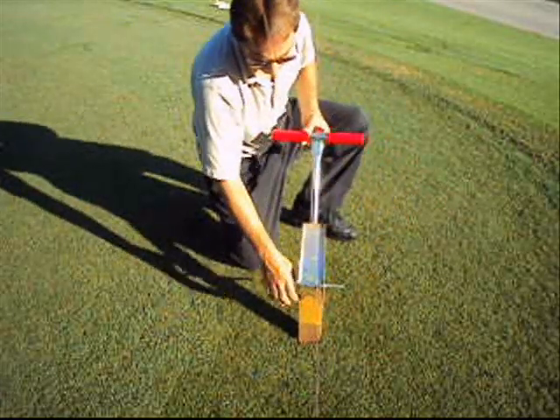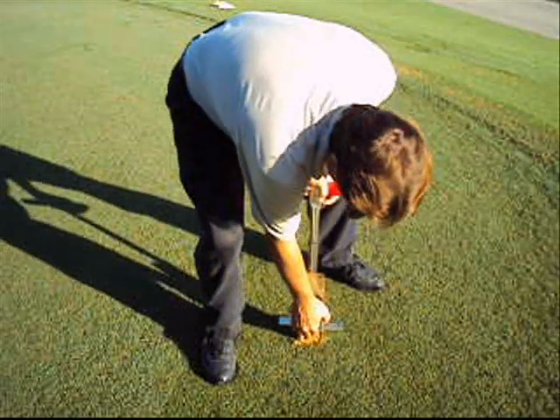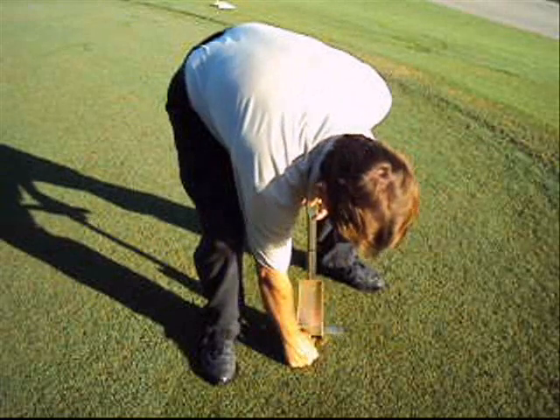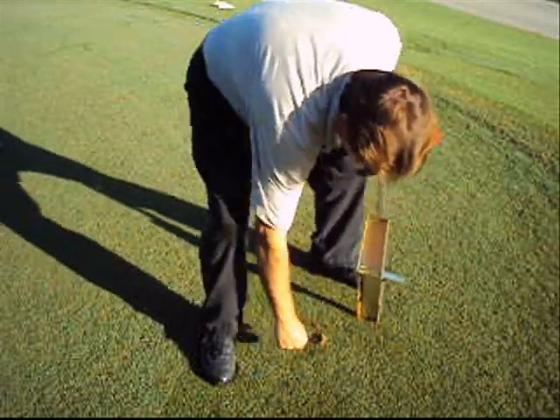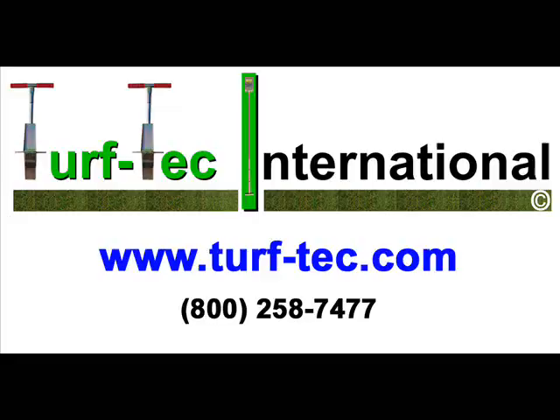You can also easily replace the soil sample from the area inspected with no damage to the turf grass area. We also offer several models of the Mascaro Profile Sampler available at our website at www.turf-tec.com.